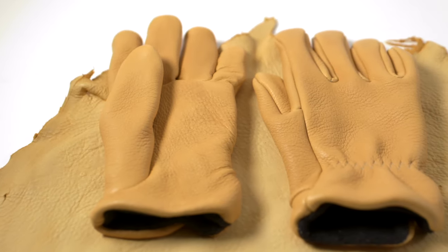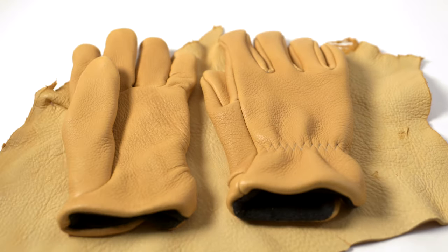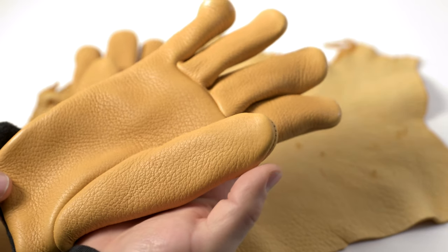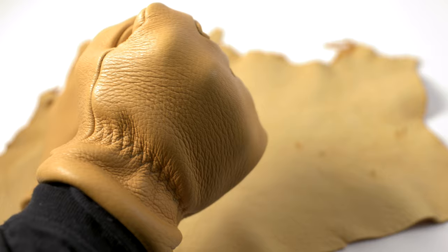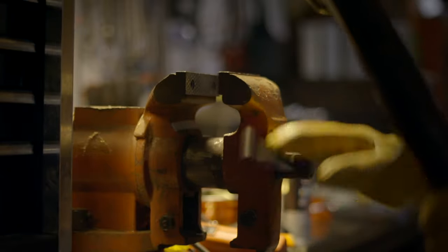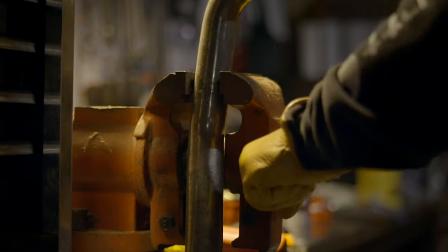Moving up just a little bit is elk. Elk is like deer skin's thicker cousin — where deer skin can be cut very thin, like two and three-quarter ounces, elk starts at four ounces, so it begins a lot thicker. It's still soft, feels very nice, though not quite as soft as deer skin. It also has more abrasion resistance — it's a tougher leather. Elk is a little bit better for wet work; it holds up a lot better and can get wet and dry out several times without cracking. Both elk and deer can be hand washed.